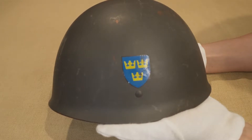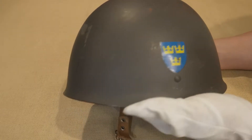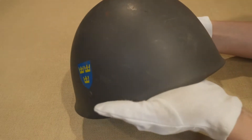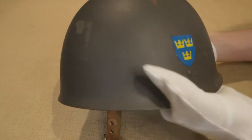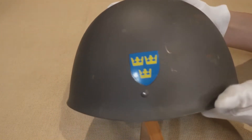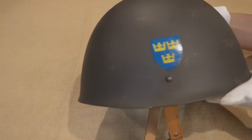Welcome back to Tipton Bros. Today we will be discussing the Swedish M37-65 helmet. Design and features of the piece will be provided. Before I begin, I must disclose that I am no expert and never claim to be. Now let's get into it.